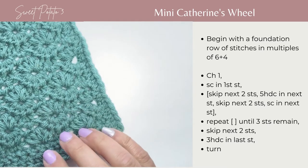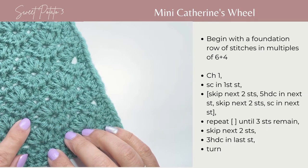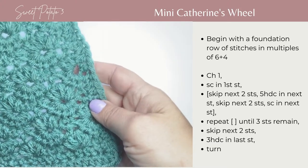I'm going to show you guys how to crochet a mini Catherine's Wheel. This is very similar to a traditional Catherine's Wheel, but it uses fewer stitches and a smaller stitch height than the traditional one. It's just kind of a fun, unique stitch.